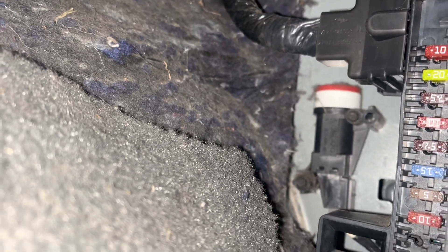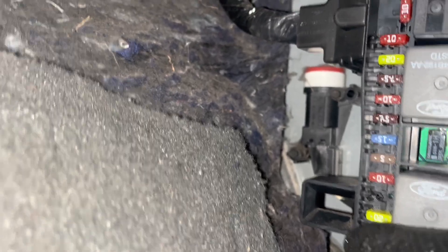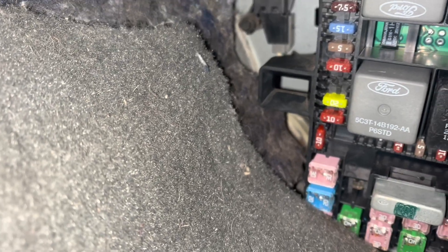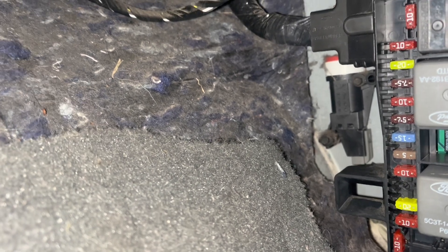Hiding back here behind the fuse panel is a rollover switch or fuel pump safety shutoff — whatever you want to call it. Make sure the button's pushed down. Then take a multimeter or test light and, with the key on, make sure there's power coming in and out of it. There's a 20-amp fuse down there for it. Those switches do fail periodically, but that's pretty rare.